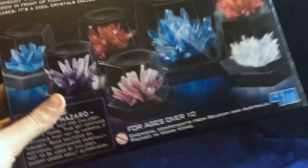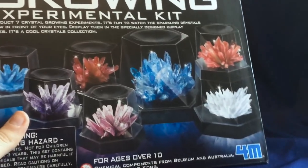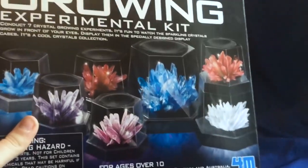And you can see here all the colors of the crystals that we can make. We can make purple ones, blue ones, red ones, pink, white — quite an array of colors.